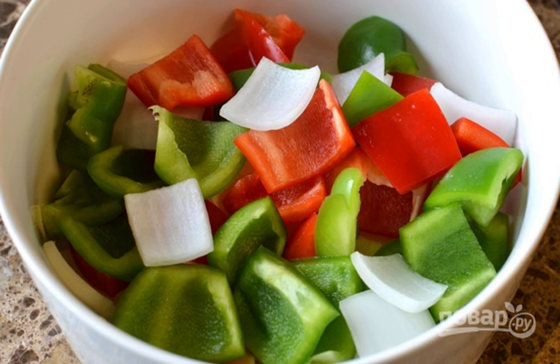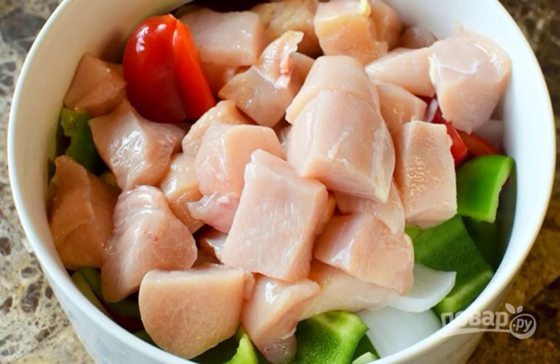Cut onion and pepper into large pieces. Mix diced fillets with vegetables.